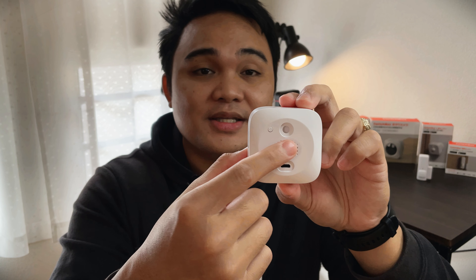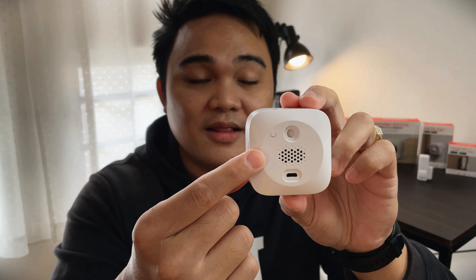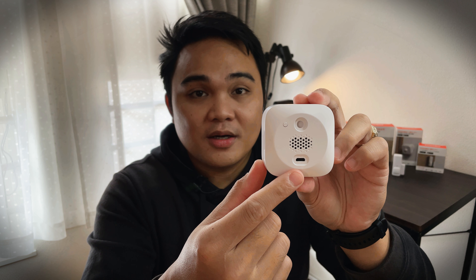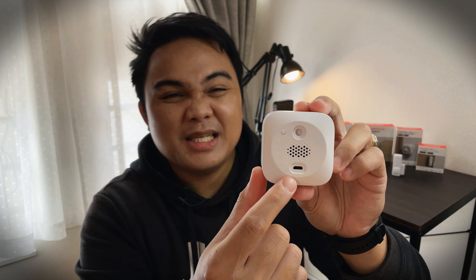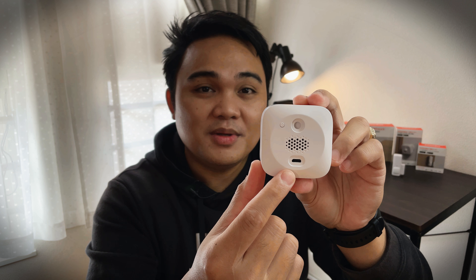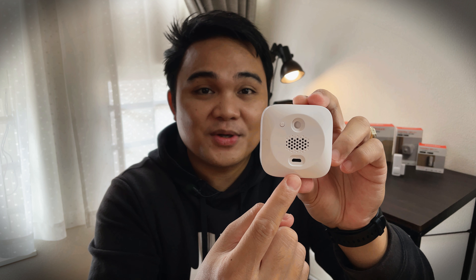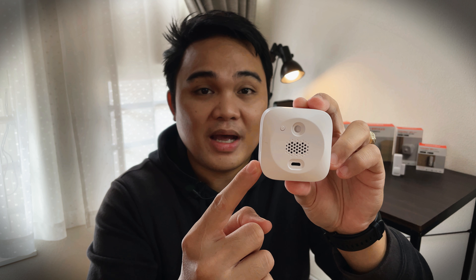At the back, as you can see, this is the speaker grill. This indoor camera has two-way communication ability. Below it is the power port — unfortunately it is a microUSB, not a USB Type-C. This is not a charging port; it is the power supply port, so this has no battery.